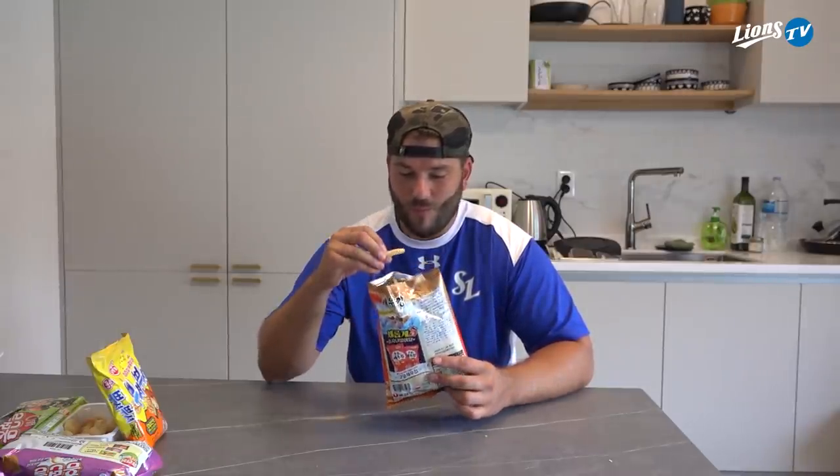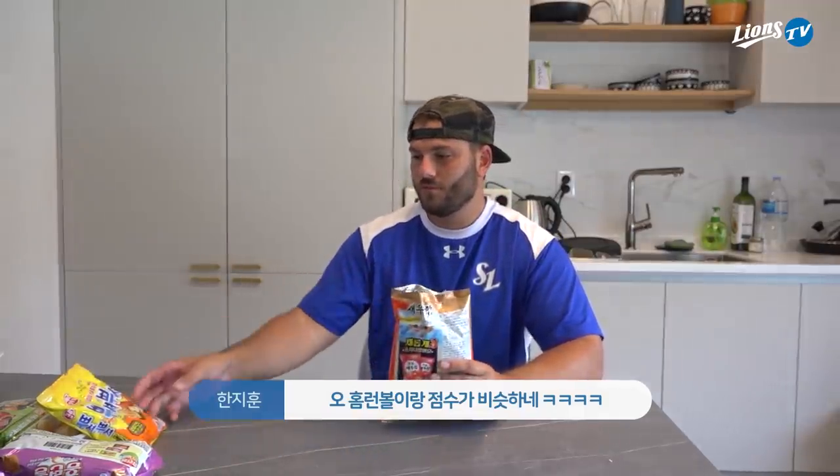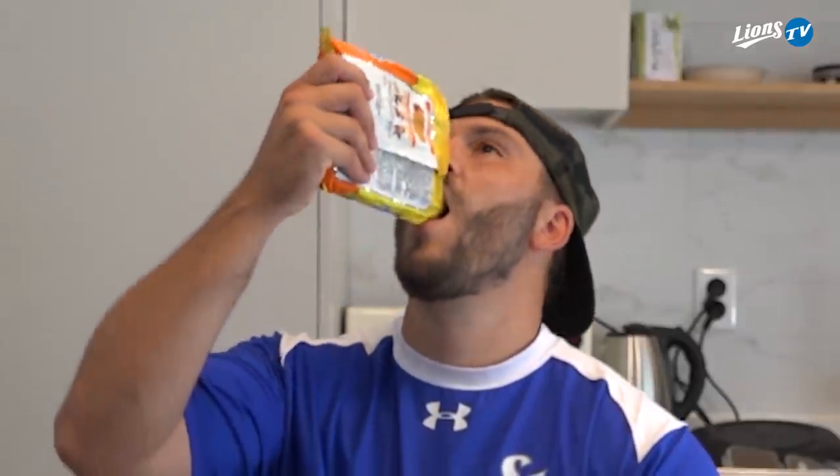I don't hate them. The taste is mid 7 — 7.5. So that's pretty much the same as the Home Run Balls, right? You're going for that. Water it down.